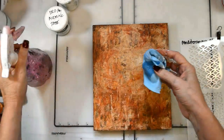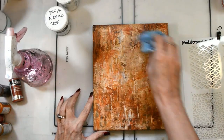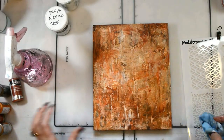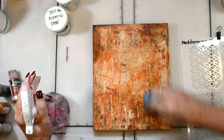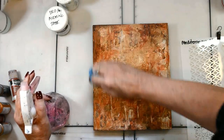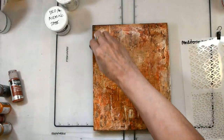Now I'm taking some alcohol on my rag and I'm just going to pull that back to reveal the texture of the gesso. All the high edges of the gesso are going to come clean from the alcohol and really show off that wonderful texture.